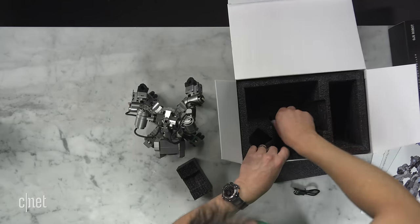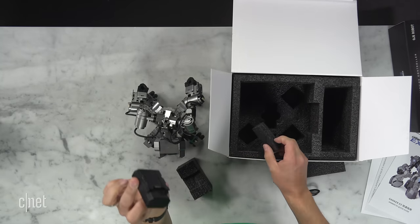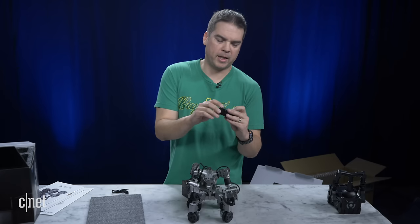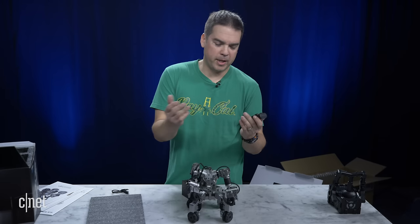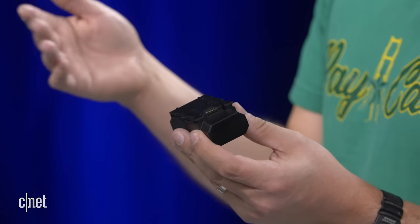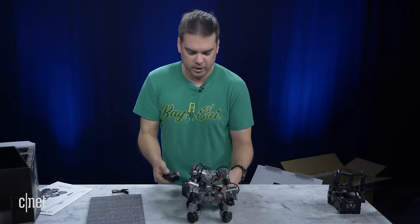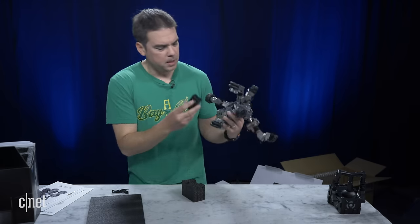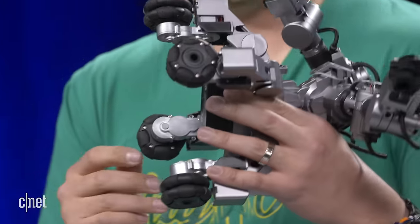Also inside the box there is a battery. The battery has a little USB port on it so you can plug it directly into USB and charge it — a little red light will show up when it's charging. The battery life is around 30 to 45 minutes. My kids and I played with it for a good 30 to 45 minutes and the battery never died, so I have a feeling it can go longer. On the bottom, you just slide the battery in and lock it into place.